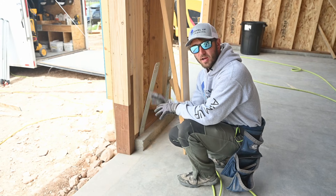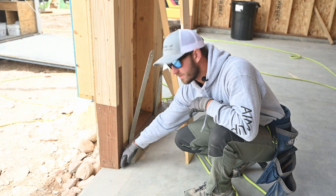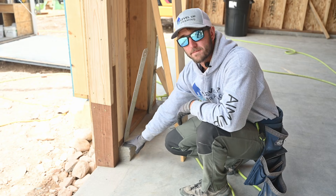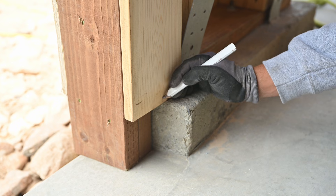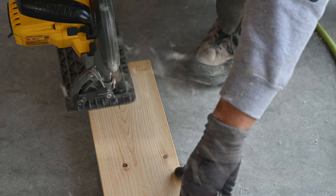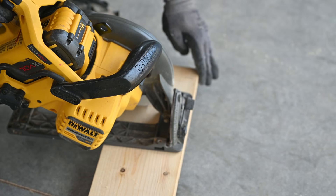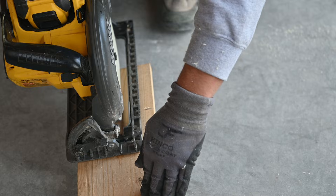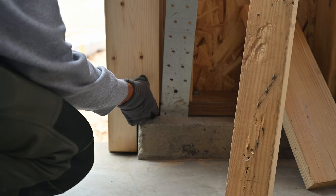For these first sideboards here we're going to have to notch it around this concrete step. Then we're going to leave it a quarter inch above the concrete here and here. We want a quarter inch gap so that water doesn't ever soak up into this board.